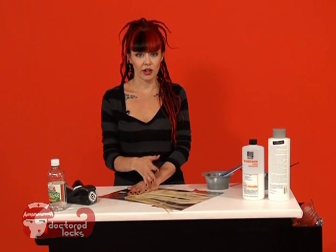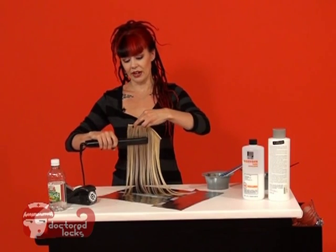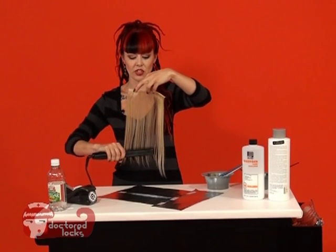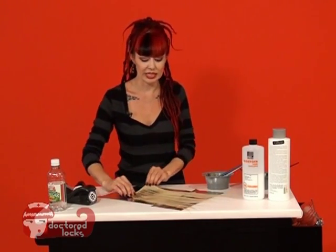Once you've clarified and you've blow dried your wefts, you're going to flat iron them and make sure they're nice and straight. It's really important that your hair is really straight at this point in order for your pattern to come out really clean.